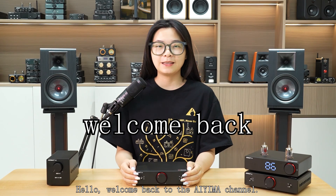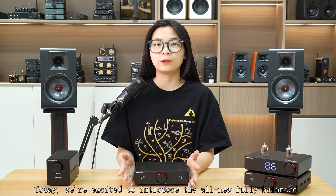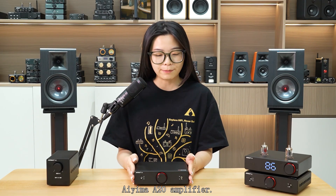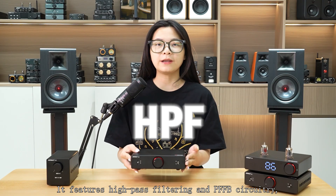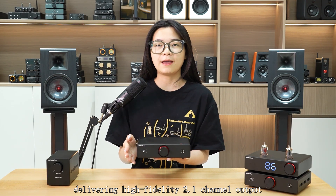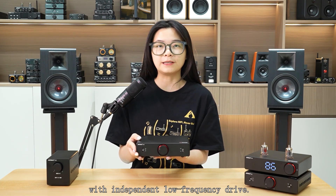Hello, welcome back to the AIMA channel. Today, we are excited to introduce the all-new fully balanced AIMA A20 amplifier. It features high-pass filtering and PFFB circuitry, delivering high-fidelity 2.1 output with independent low-frequency drive.